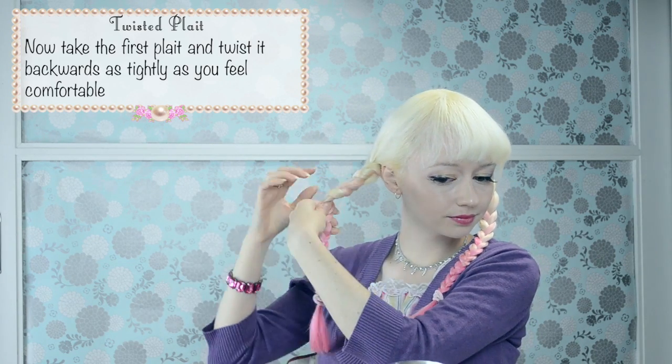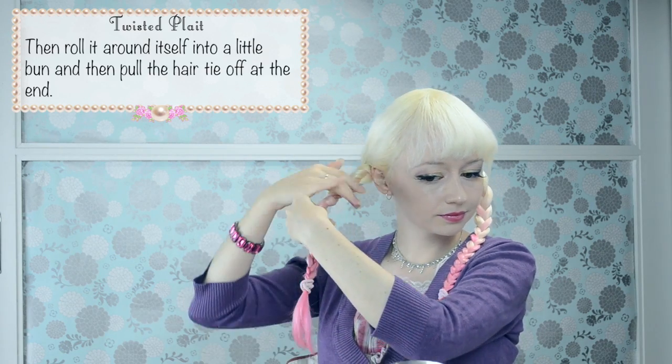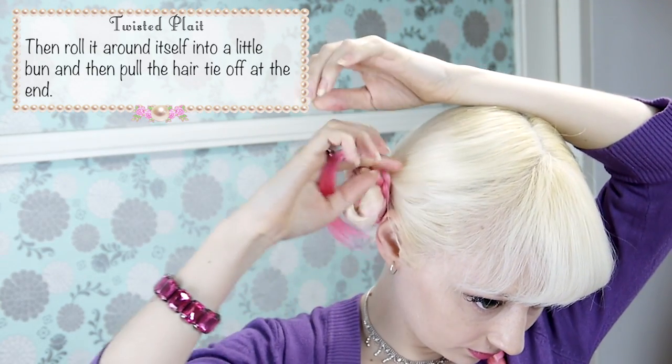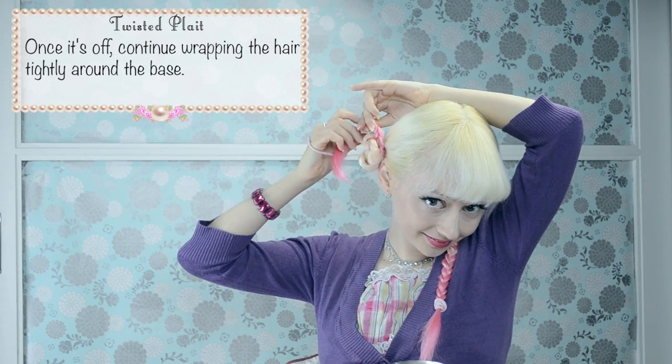Now take the first plait and twist it backwards as tightly as you feel comfortable with. Then roll it around itself into a little bun and then pull the hair tie off at the end. Once it's off, continue wrapping the hair tightly around the base.